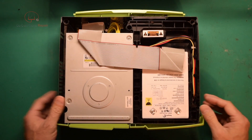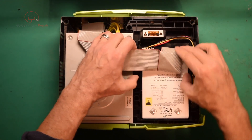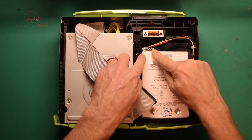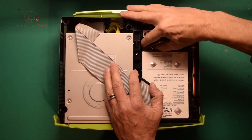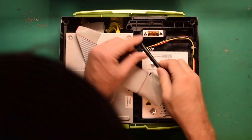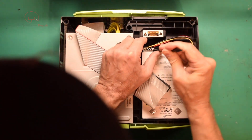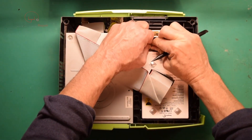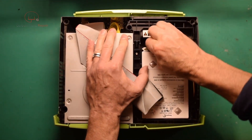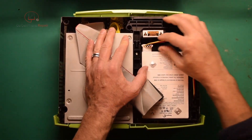Now we are going to disconnect the hard drive. You've got your ribbon cable here — this will just pull straight back like that. And then you've got your power here. Try not to put too much stress on the wires. You can kind of wiggle this out, and if you need to, you can actually pry this a bit. Usually if you just kind of go back and forth here, that will unplug.